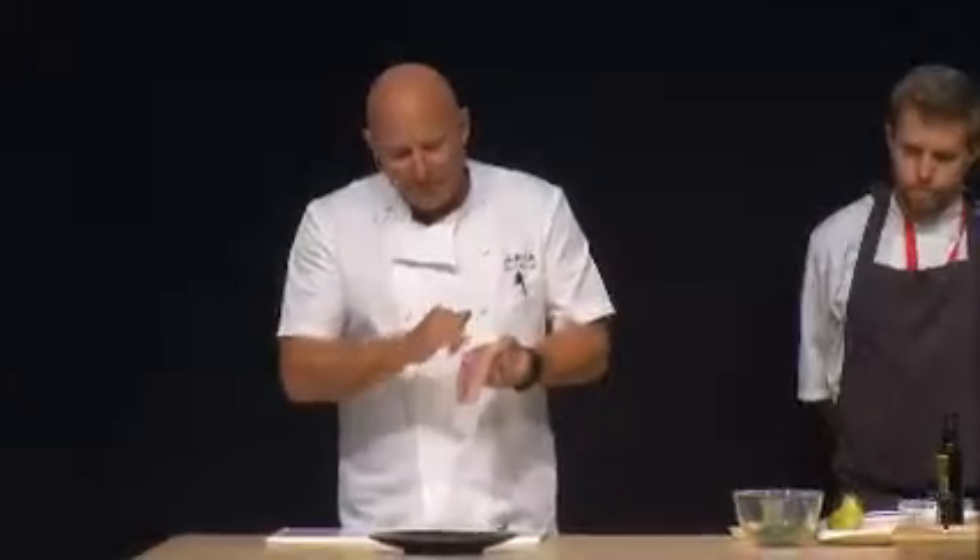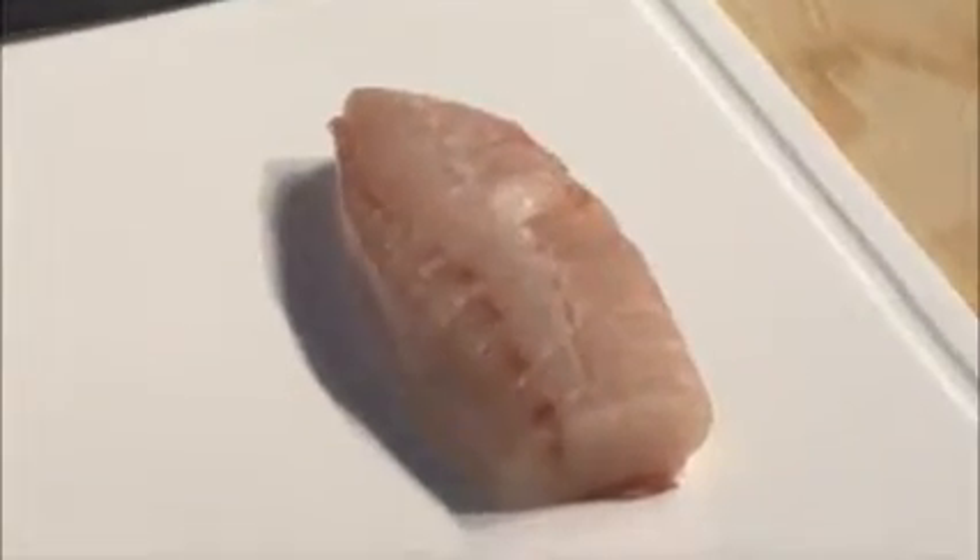I don't know how fresh that is. It's got a beautiful bloodline. It doesn't smell fishy — it is insanely fresh and great to eat. So fresh, in fact, you can actually eat it raw. So that's exactly what we're going to do.